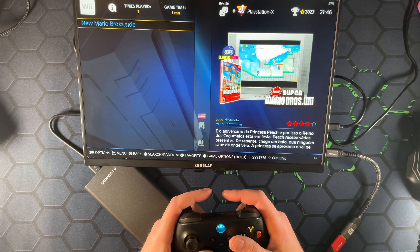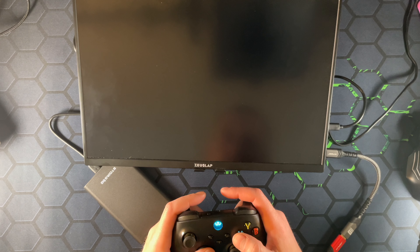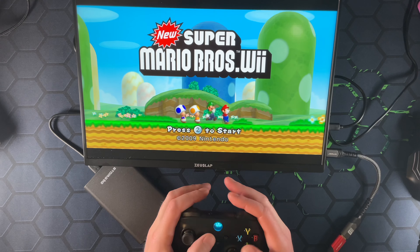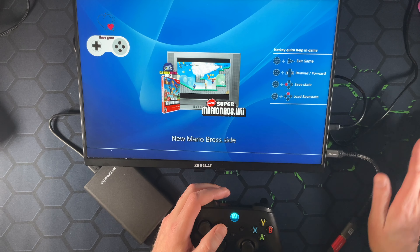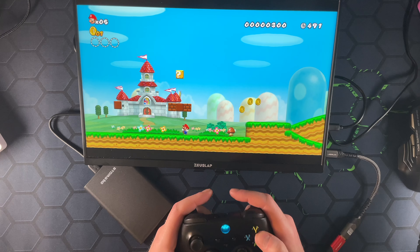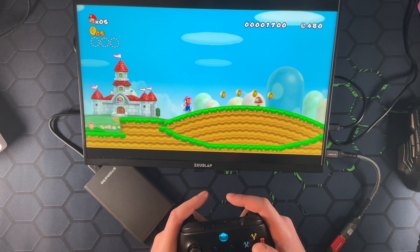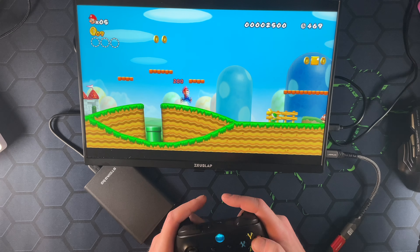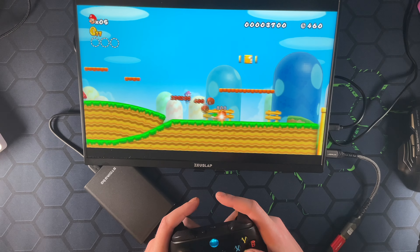Kind of curious about Wii, just to see how they set up the controllers. These buttons aren't mapped for Wii, which is what I was kind of afraid of. I'm not sure if there's a way I can map them — actually yes, I can. This looks and feels pretty good. Trying to see if there's any tearing or anything but I see nothing, though that would be more on the computer than the emulator.